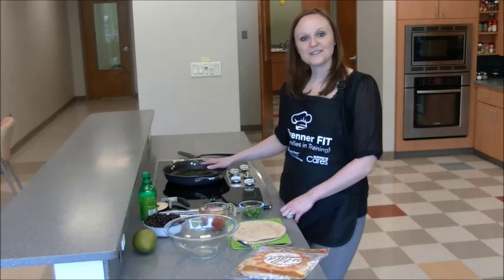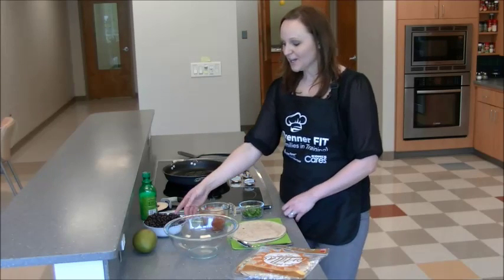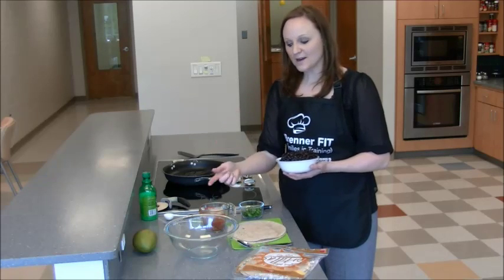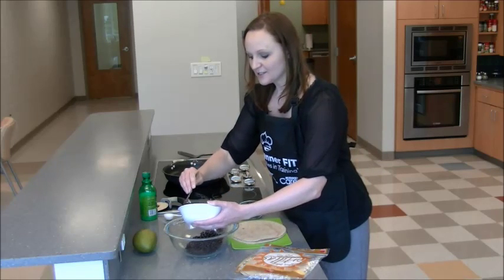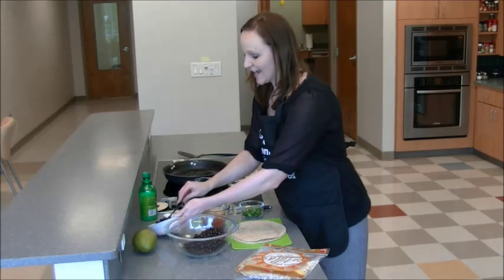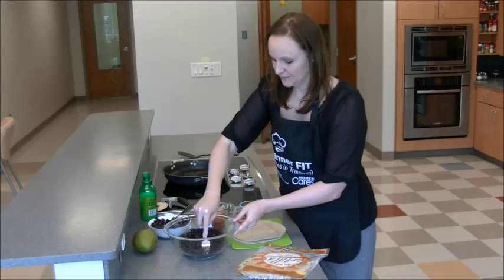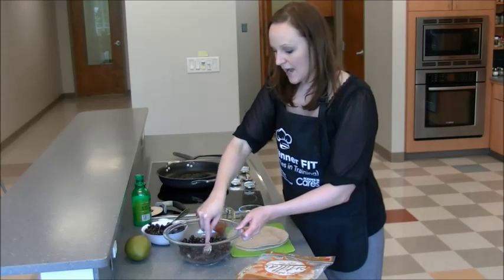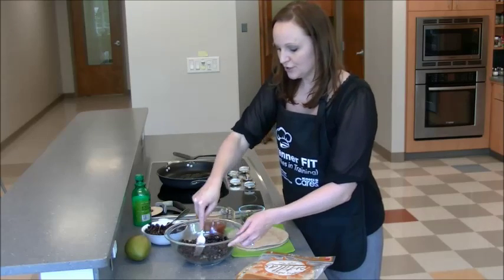I've gone ahead and warmed the skillet and we have a tablespoon of oil ready to go. You're going to take two cans of black beans and rinse and drain them. I'm going to take one can and put it in our bowl here. With this one can of black beans, you're going to take a fork and mash it to get it really thick. If you have a potato masher at home, you can use that, or you can just use a fork.